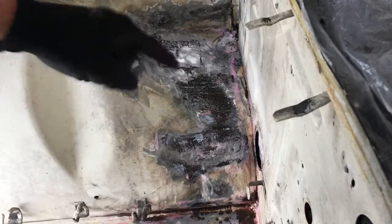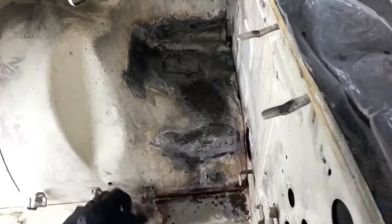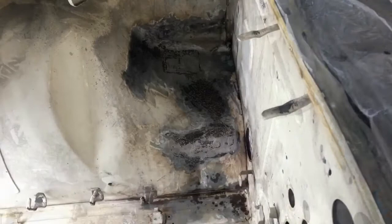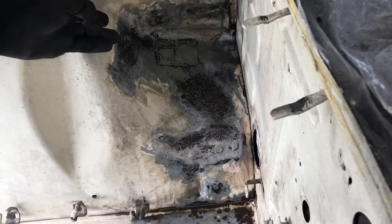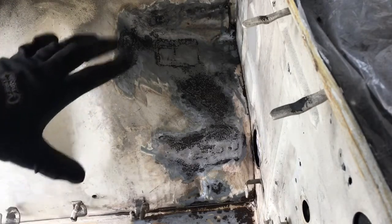It's been about ten minutes, so now we're going to clean this up with a spray bottle of water and some paper towels. Once the phosphoric acid is off, I'm going to give it a good blow with some compressed air and then let it dry.